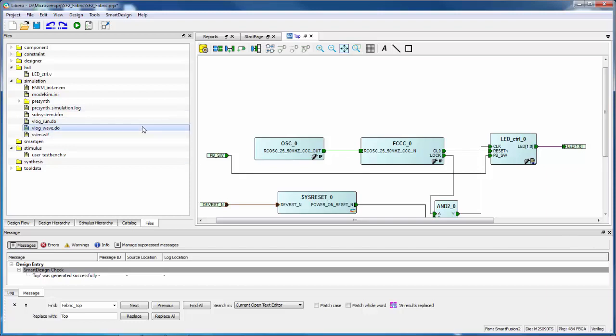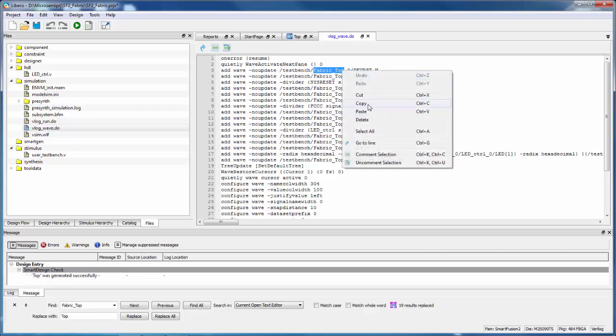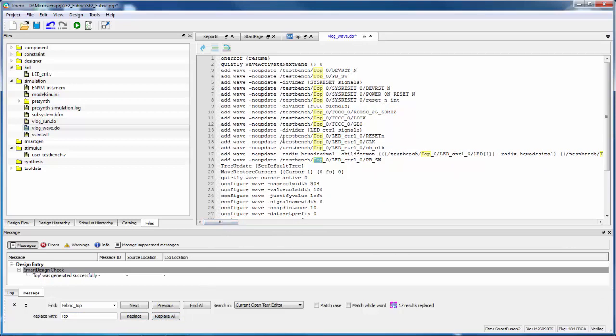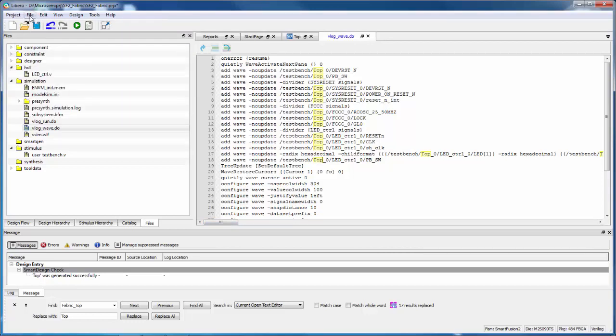After editing the run.do file it turns out I also need to edit the wave.do file because I have the same issue — fabric_top is in there too. So I'm going to replace fabric_top with Top using Find and Replace, say Replace All, and save the file as vlog_wave.do.